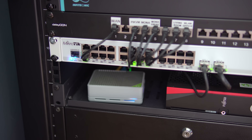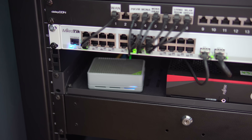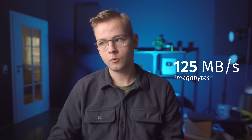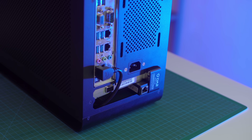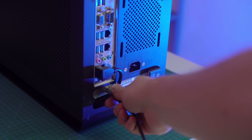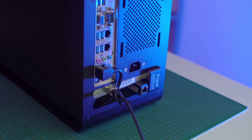The majority of you probably have a 1 gigabit LAN link to your NAS. The maximum theoretical speed of a gigabit connection is around 125 megabytes per second, which isn't going to be enough to fully saturate a hard drive, let alone an SSD. So in order to really take advantage of an SSD cache, you will need to upgrade your networking. If you already have a 2.5 gigabit or a 10 gigabit connection to your NAS, feel free to skip this segment.